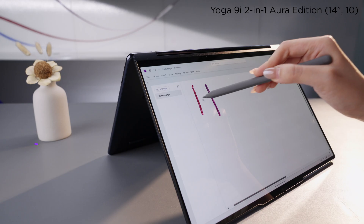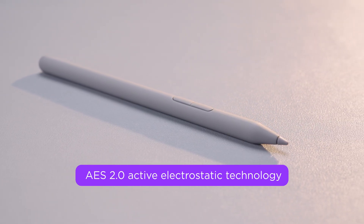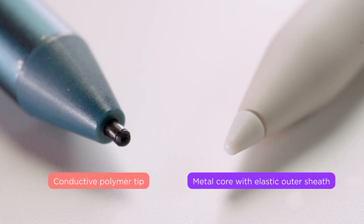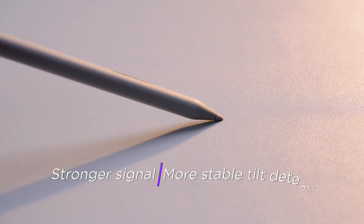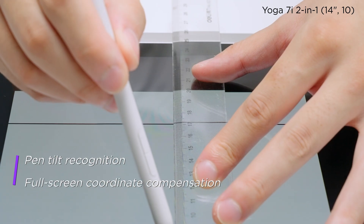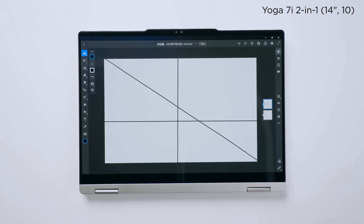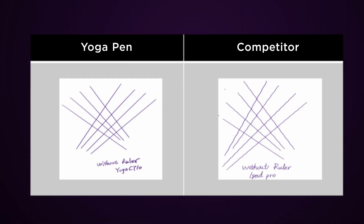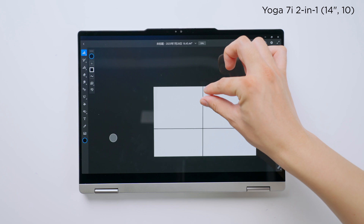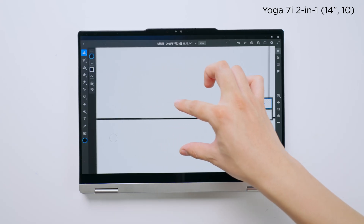Is the line accurate? Is it stable? These are the fundamentals of a good handwriting experience. This generation of Yoga pen uses AES 2.0 active electrostatic technology. We've upgraded the tip from conductive plastic to a metal core with an elastic outer shield. This improves signal strength and stability, especially when the pen is held at an angle. We also added real-time tilt detection and full-screen coordinate compensation at the firmware level. In testing, precision measured at under 0.2mm. In Fresco, for example, you can clearly see the difference when drawing slanted lines — the newer pen produces cleaner, smoother strokes with no jitter.